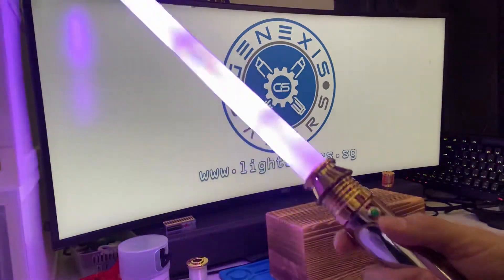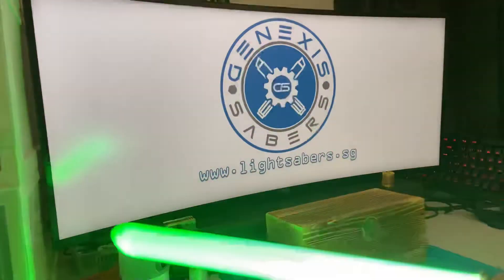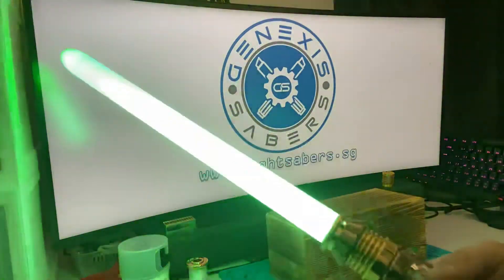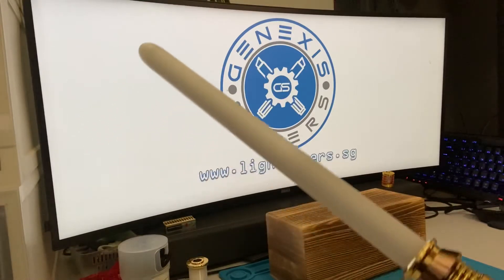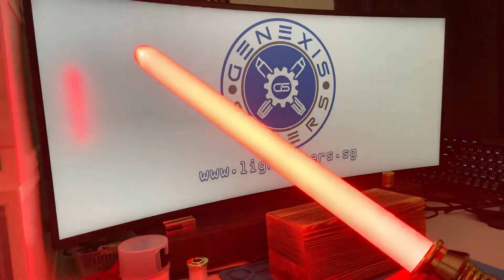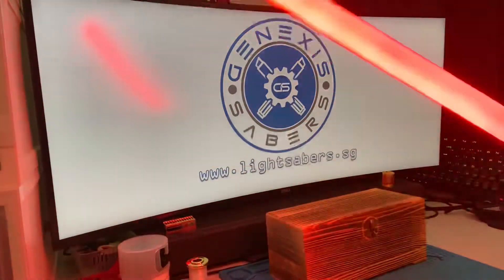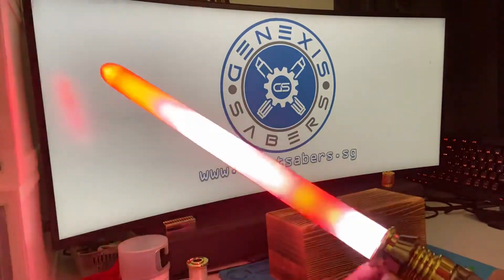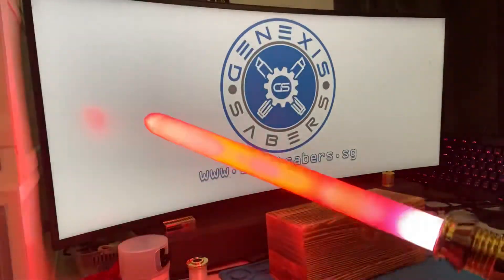'Typical Jedi — brave but stupid. You'll have to do better than that.' Next is the Darth Vader / Rogue Vader font by Casey, I believe. When you swing it, it goes into a slightly unstable format, and in force mode it has a similar unleashed blade style — unstable with white pulses.